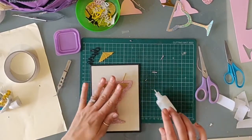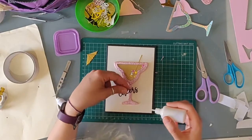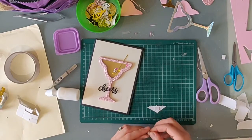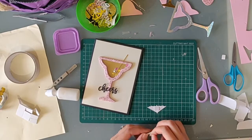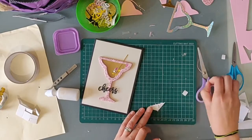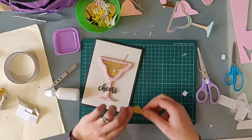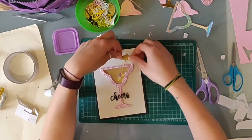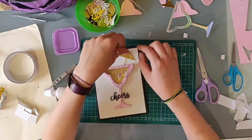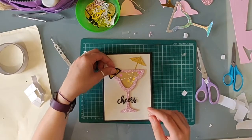Then we have the main element done. I'll just retrieve the sentiment and stick that here on the stem. The top of the umbrella now — just popping that up with a sticky foam tab for some dimension. And last, the lemon slice too.